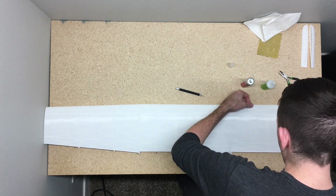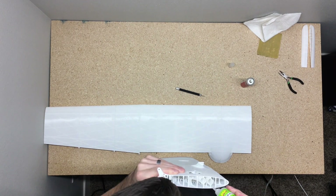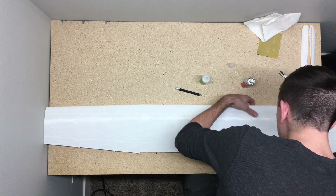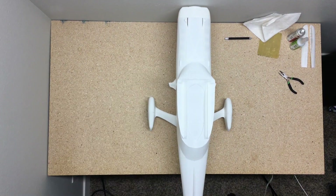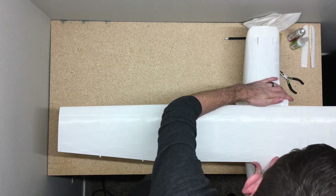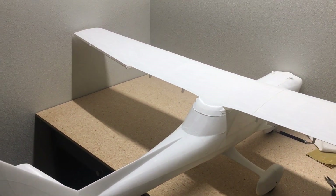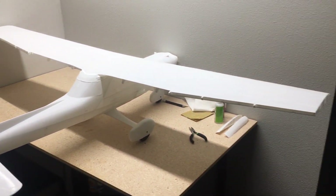Here I'm almost done with the entire wing. Make sure not to glue the wingtips on because the wingtips are what hold the ailerons in place. Just leave those parts off until you get to the step where you're going to start putting the ailerons on. Now we'll test fit the main wing on the fuselage — and there it is. Now it's time to start working on the flaps and the ailerons.